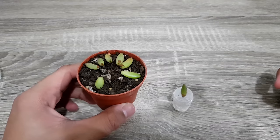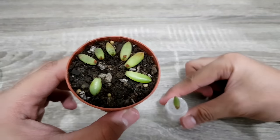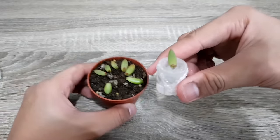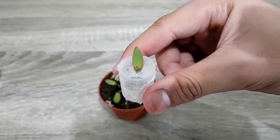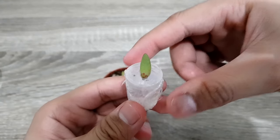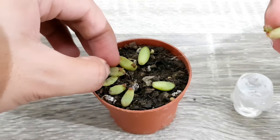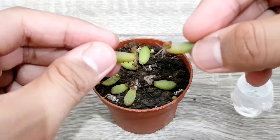I made an experiment about these two propagation techniques to find out which one works faster — soil propagation or water propagation. I took the best leaf from the water propagation technique and compared it to the biggest leaf from the soil propagation technique.